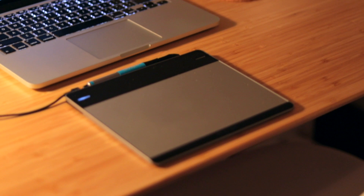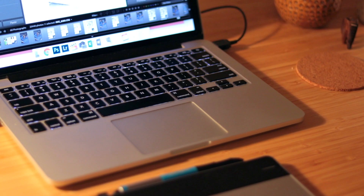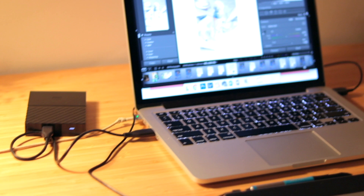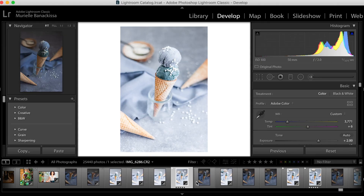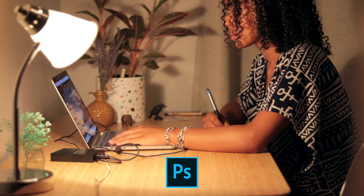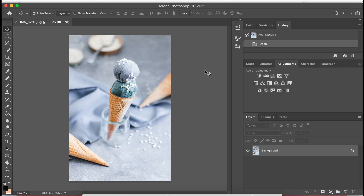I have a tablet that I use to do all of my editing — it lets me move faster than using a trackpad on my laptop. Lightroom is the number one software I use for editing. I also have an external drive because my computer doesn't have much storage. Here I'm at my workstation, pasting a preset I had created in the past and adjusting it to fit the photo, using the brush tool as well as the gradient filter to achieve the look I want. After this I bring the photo into Photoshop for final touch-ups — for example, editing out cracks on the ice cream.